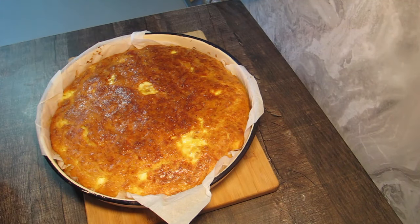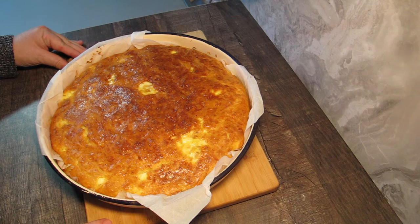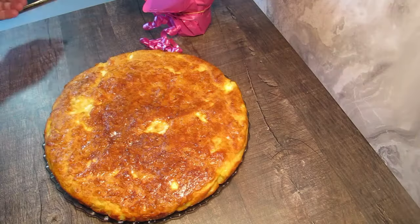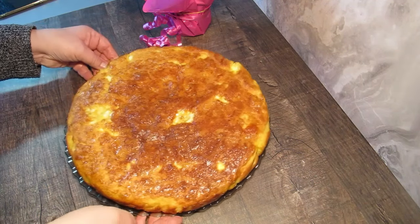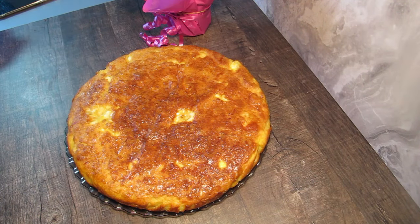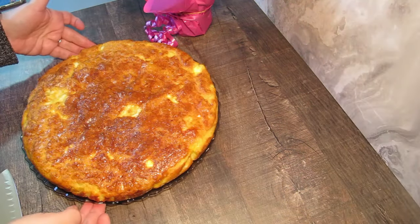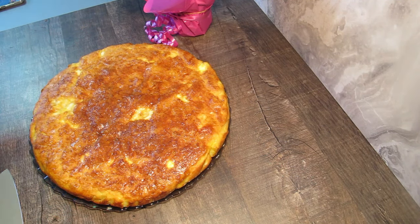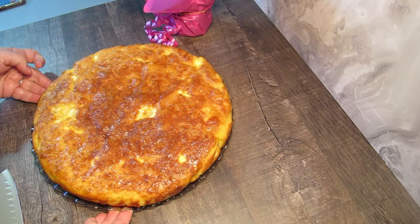Ето я нашата баница готова. Вижте колко красива се е получила — пухкава и много вкусна. След малко ще я нарежа, за да я видим и отвътре. Ненадейна се получава. Вижте колко е красива.